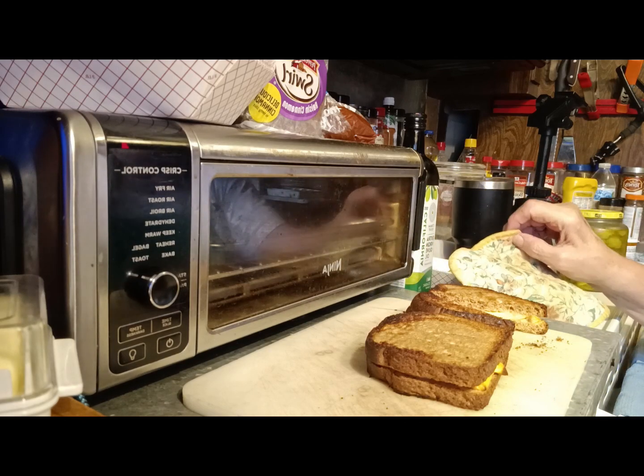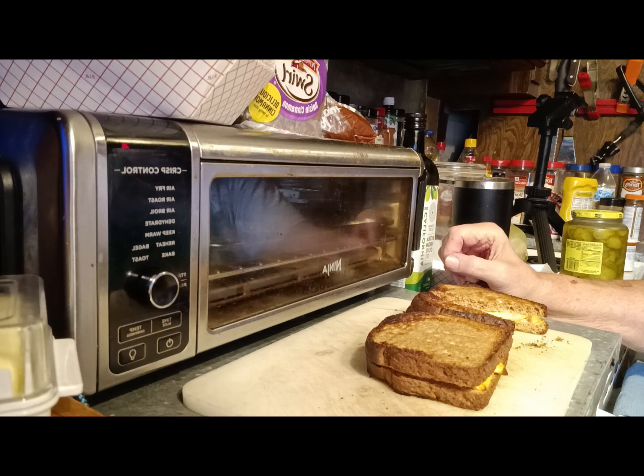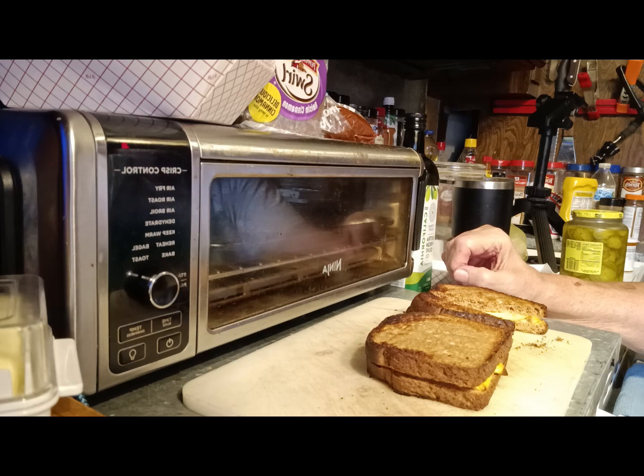Anyway, if y'all like my recipes please subscribe and give me a thumbs up. I hope to get better at this — I'm just an old dude leaving stuff for my kids and my friends to see once I'm gone; I hope it's a long time but you never know. Subscribe, leave me a comment, and especially leave a comment if you know who Raymond Beetle was, if you were ever into drag racing. He was out of Dallas, Texas and I worked for him for a long time as a contract employee. Y'all have a great day — a country boy can cook is out of here.